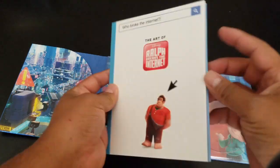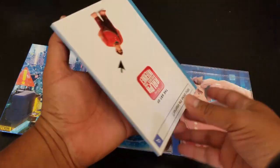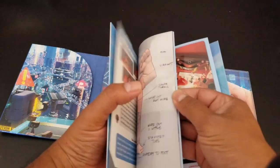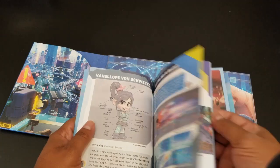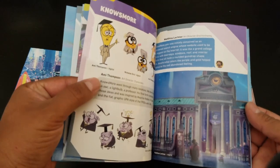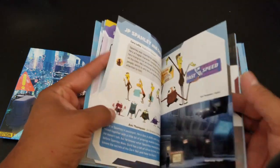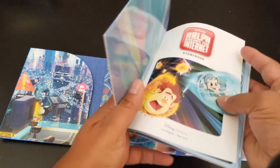Now let's open the booklet — 'who broke the internet?' I'm a little confused about how it opens. Oh, it's just bent over and glued — I don't want to rip it. Here it is — I think it's two parts. Yeah, so here's the artwork. We have Ralph and Vanellope von Schweetz with the Wi-Fi router.